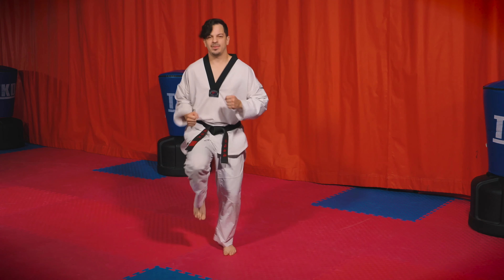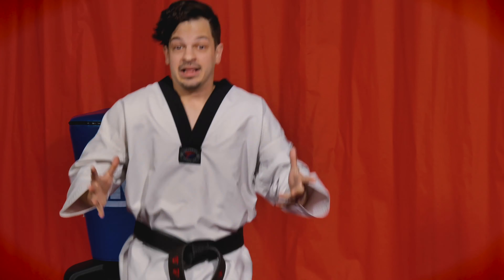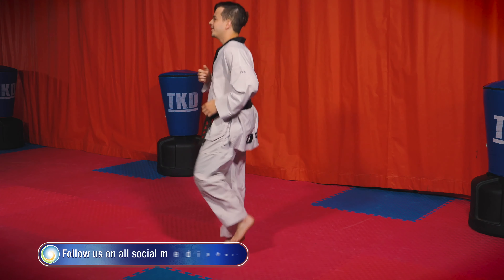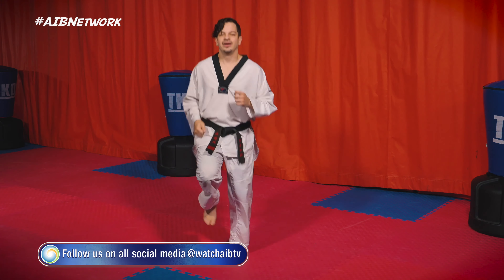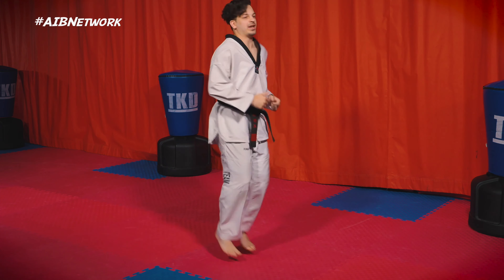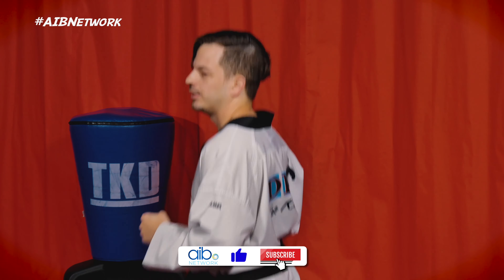Very good — feeling a little bit of heat in your legs. Let's move on to running in place so we can get our knees moving. I want you to make sure your knees come up at least to where your waist is, or if you're wearing a martial arts uniform like me, up to where your belt is. Ready — on your mark, get set, and go! Run in place, get those knees up.